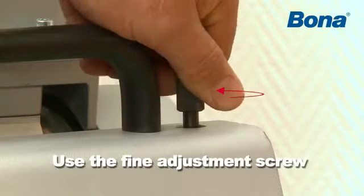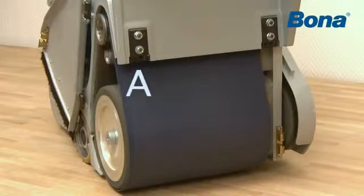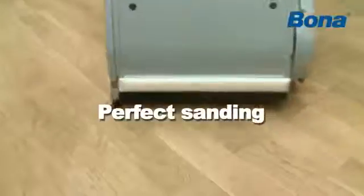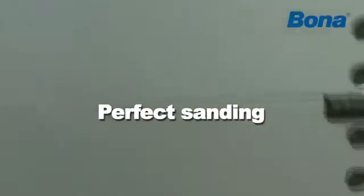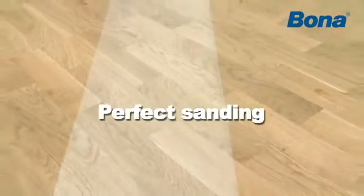Use the fine adjustment screw as described above to adjust the sanding belt so that it only lightly touches against the guide edge, the machine side A. When properly adjusted, the sanding drum sands evenly over the whole width of the drum.